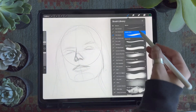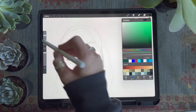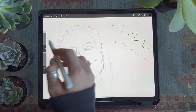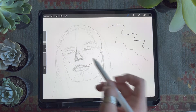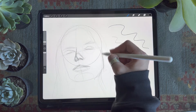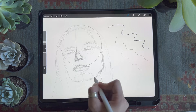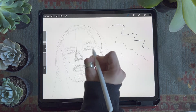The first brush we're going to cover is the sketch brush. You may be familiar with this brush as it's in most of my brush packs. This brush is supposed to model a number two pencil. It's pressure sensitive, meaning if you press down hard you'll get a thicker darker line, and if you lighten the pressure you'll get a thinner line. I use this brush to create my messy layer that acts as the foundation for the rest of my design.